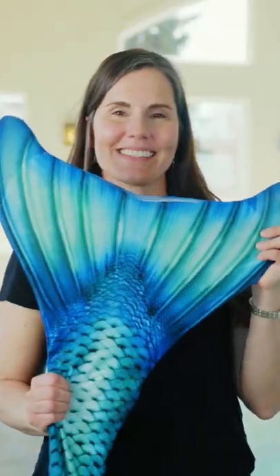These tips will keep your mermaid tail in great shape for many more mermaid swims. This has been your Mermaid Minute. Thanks for watching.